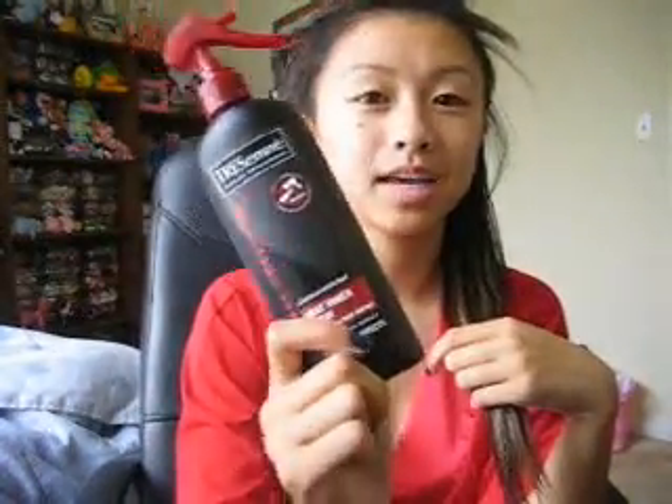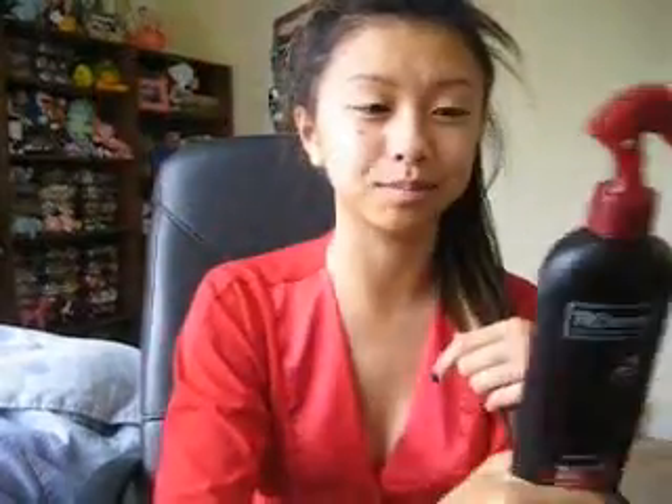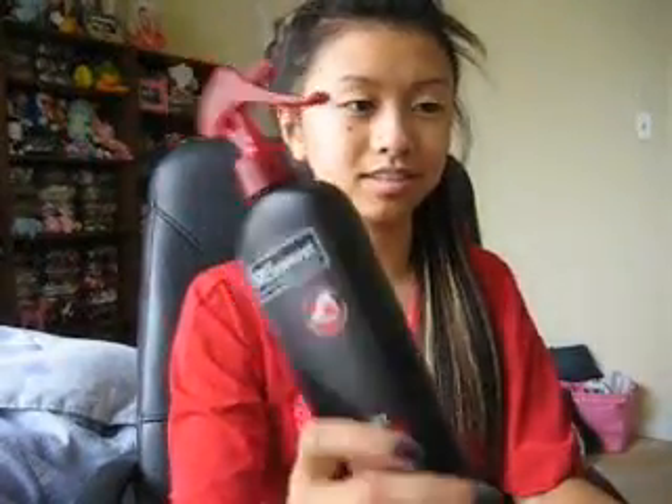Basically I parted my hair into a half ponytail and then I split it down the middle on the bottom and pinned it right back up. I used this Tresemme Heat Tamer Spray — it's really good, I've already gone through like a bottle of it and this is my second bottle. It really protects your hair, so I've already sprayed this and I'm just letting it dry.